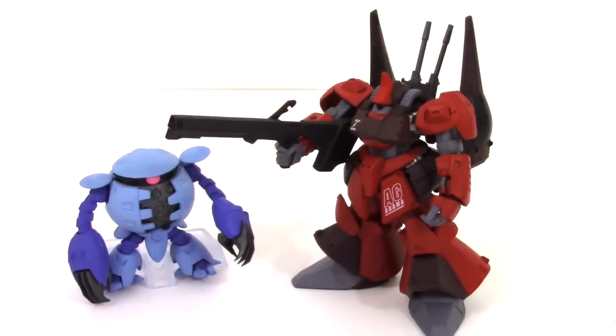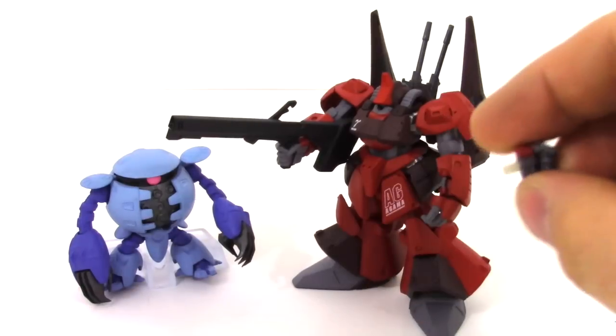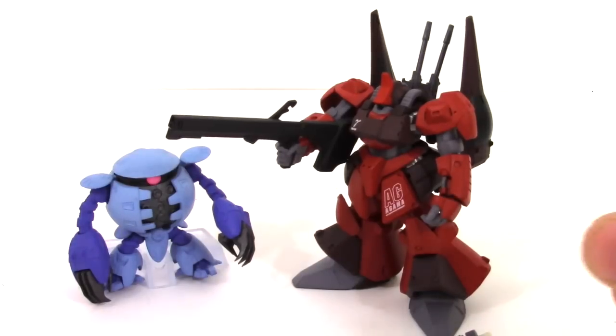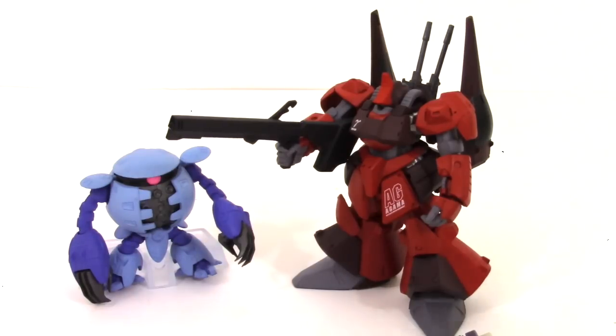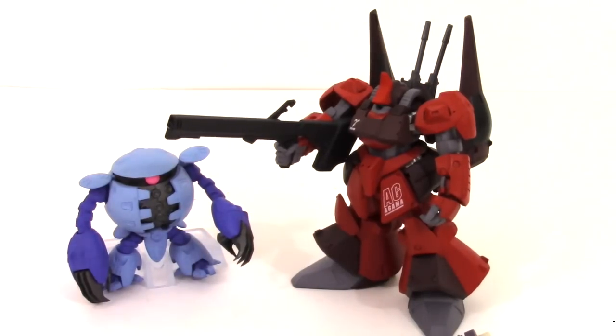Well there you have it guys. These Gundam characters are super intricate and also super delicate. They're not really a toy — they're definitely more like a model. Very unique in that way. If you want to play with them I would recommend super gluing them together, although I'm sure there are tons of people out there that would kill me for saying that. I wouldn't want to lose any of the hundred pieces that come with these things, because they're so cool. Not like most American toys or models — very unique, very intricate, they look awesome. It was awesome opening one of these for the first time and really not knowing what to expect.